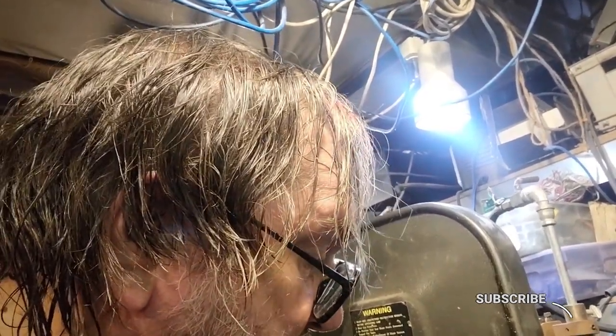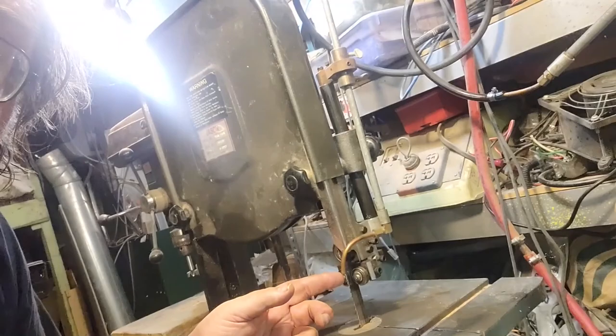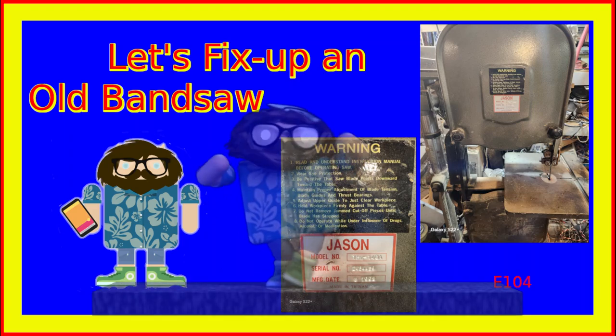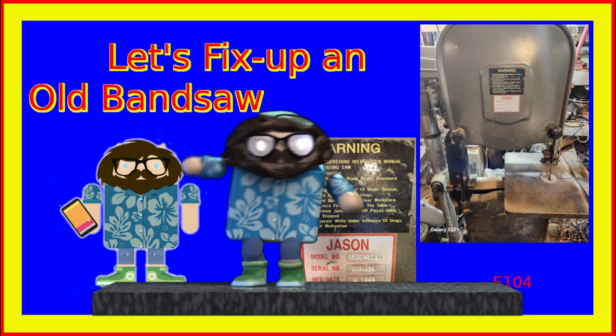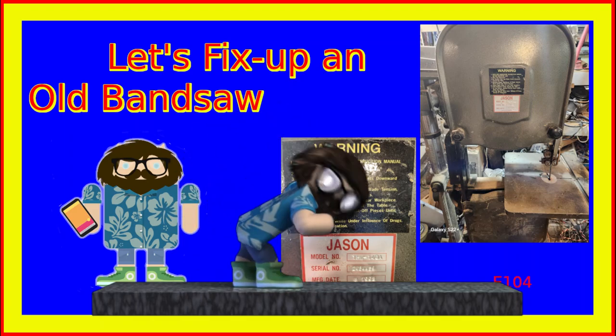If you like it, give me a like. And if you don't, tell me. If I can help you in any other way, I've got links below. And remember: next time you're fixing your bandsaw, make sure you have a good blower. Bye!